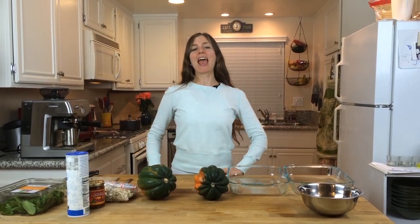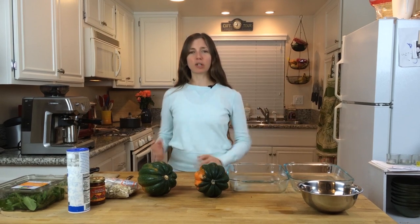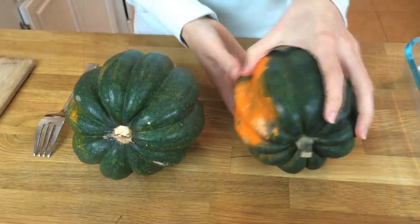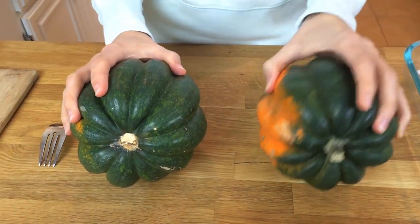Hey, welcome back to Delectable You! Today we are making a quinoa stuffed acorn squash. It is a hearty recipe, perfect for the winter months to keep you warm, and incidentally a very good recipe to add to your holiday tables this season.